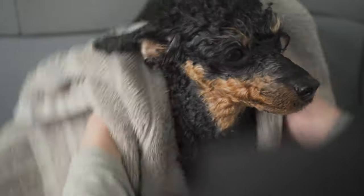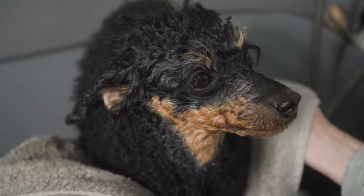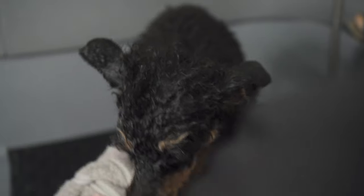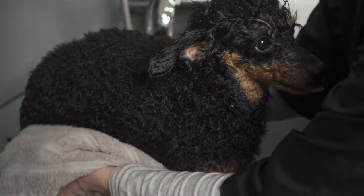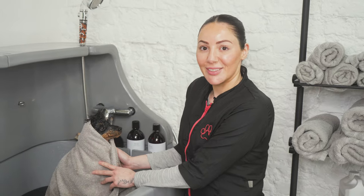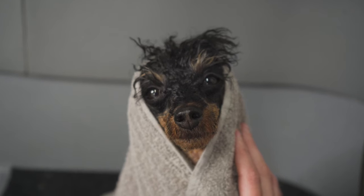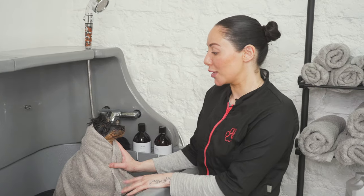What you don't want to do is rub, because unless it's a smooth coat dog, you're going to create knots, and that's one thing we do not want. So you want to pat and push. One of the main causes of knotting in dogs' coats is leaving them damp after a towel dry or from the rain. Make sure that you brush and dry your dogs after they have been wet in the rain or from your bath. Follow our next video where we will show you how to brush your dog out and dry using a hair dryer. See you next time!